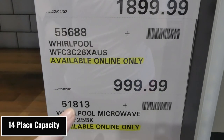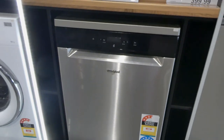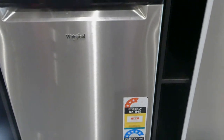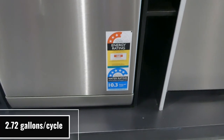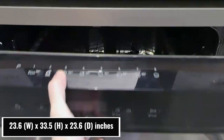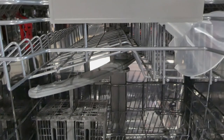And then this is the Whirlpool dishwasher, and this one is $1,000. It looks like a three and a half star energy rating, and it uses 10.3 liters per wash with a five and a half star water rating. You've got your panel up here with multi zones. It has a sprayer at the very top, and then one underneath the top shelf and one on the bottom. You've got your dispenser as well.